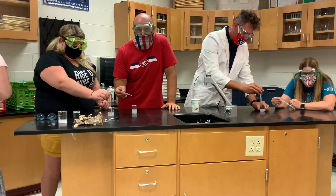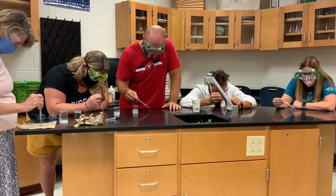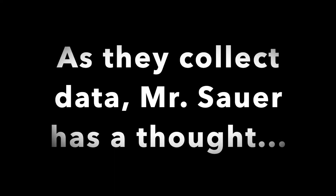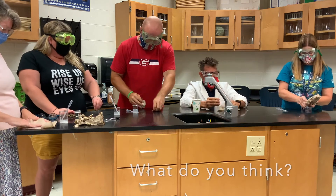Alright, so here we're doing the salt water test for drops on a penny. Do you think that because we're doing this, we're getting more proficient at dropping?